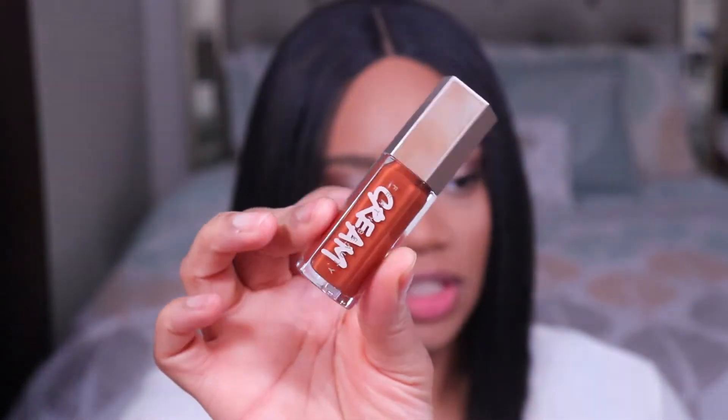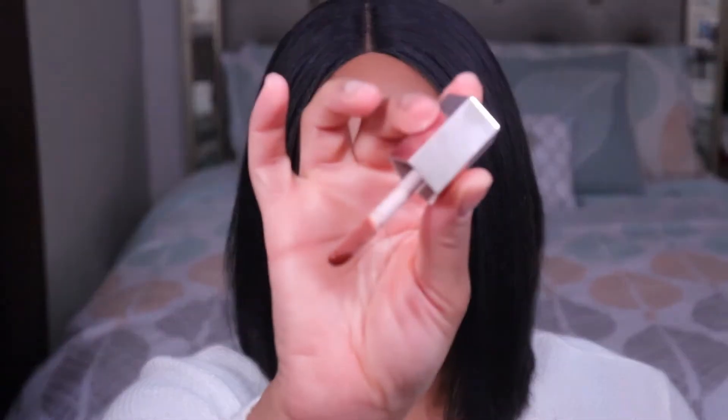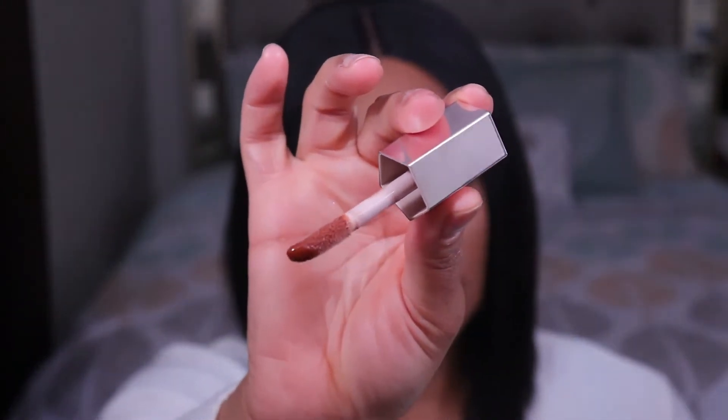This is actually really nice. I'm surprised — I did not think I was going to like this one at all. But let's move on. So again, this is Honey Waffles. Next up we have the shade Cookie Jar, and this one is described as a chocolate caramel shade. So that's what this one looks like — it's just a deeper brown compared to the last one.